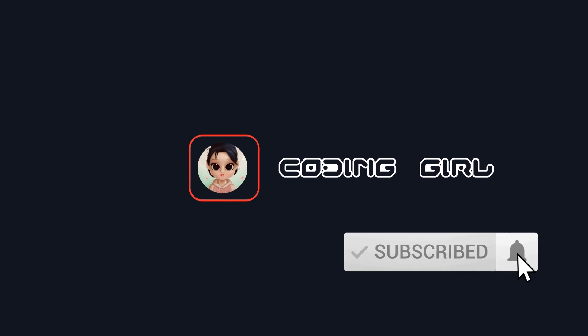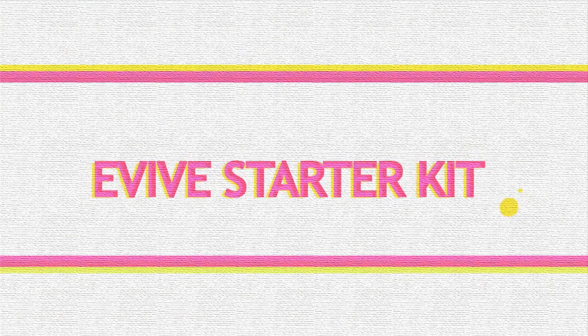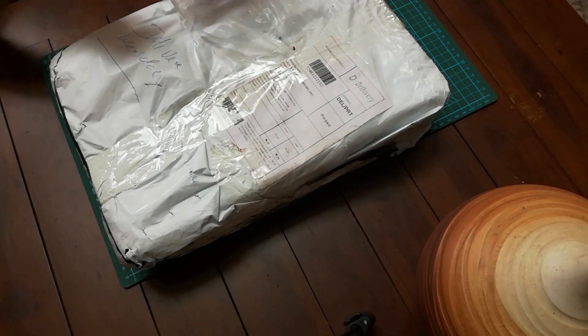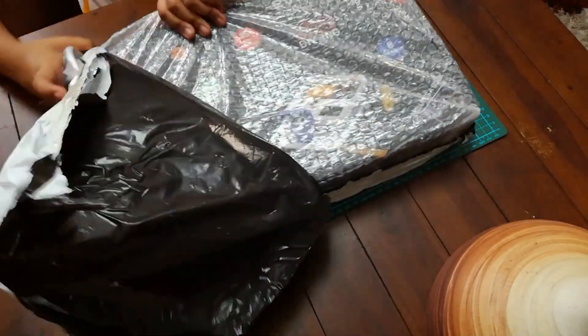Don't forget to subscribe and share. Hello friends, I'm back today. I'm going to review the Everest Arctic kit by Stempedia, which I won from the Cordeville competition last month. Delivery was super fast, it came well packed.